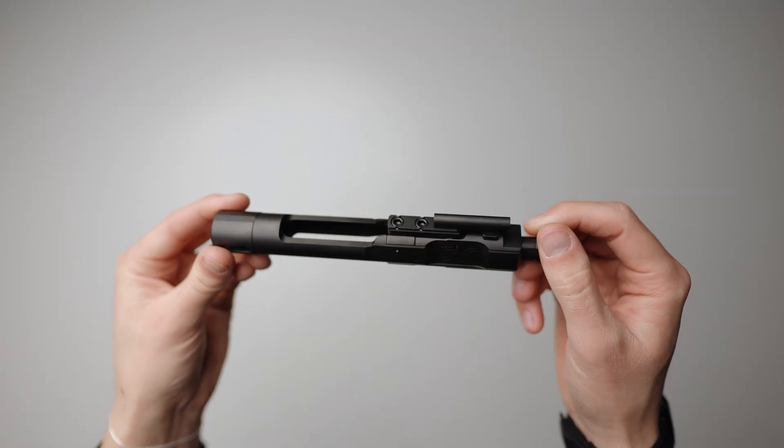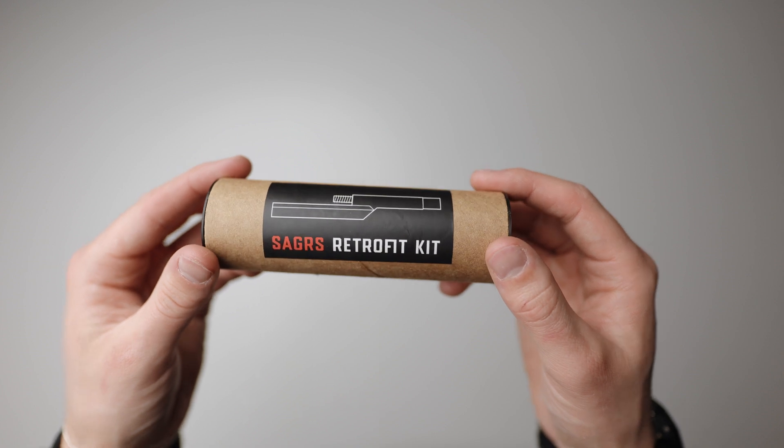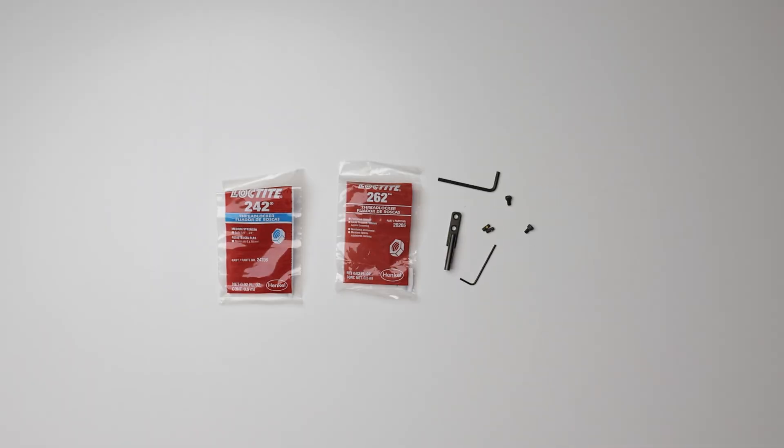If you already have a Sharps BCG without the adjustable gas key, you can easily upgrade it to the SA-GRS using the Retrofit kit. The kit includes all the parts you need to convert your existing bolt carrier group into the SA-GRS.